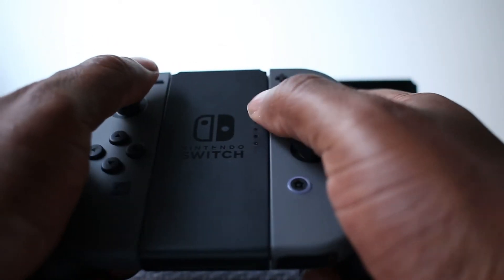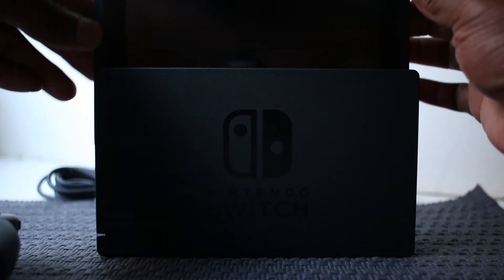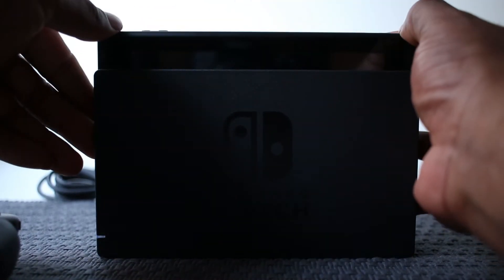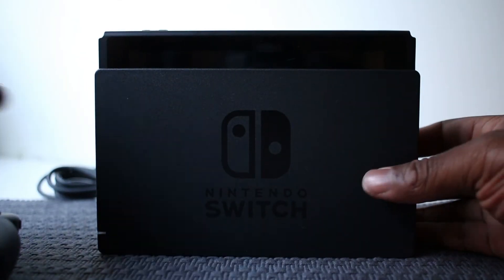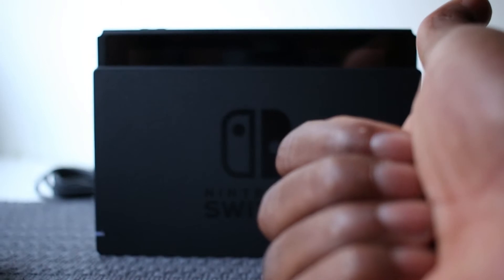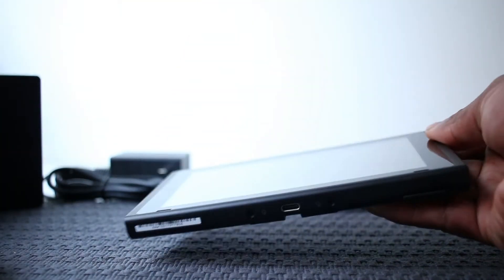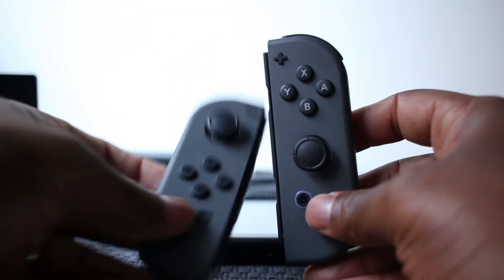It's a pretty simple design overall. Of course it comes with the dock I showed you at the beginning, so you can put the system inside the dock and play connected to your television. Once it's connected to the TV, it's seamless — as soon as you put it in, it connects directly to the television.